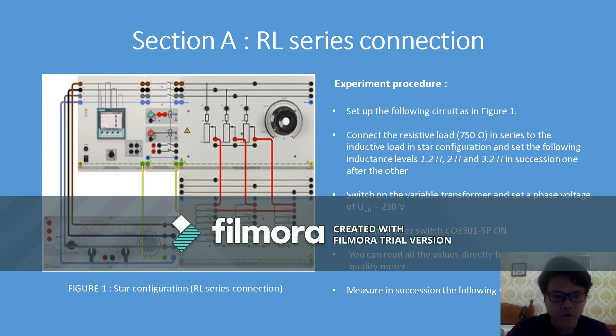On my left we have the figure that we have to follow, and it also shows step by step how to connect. The second step is to connect the resistive load of 750 ohms in series with the inductive load in star configuration, and set the inductance levels to 1.2 henry, 2 henry, and 3.2 henry in succession.